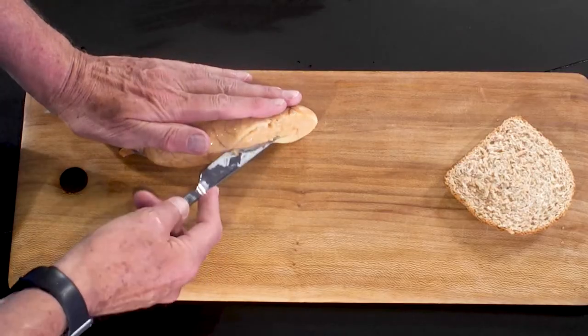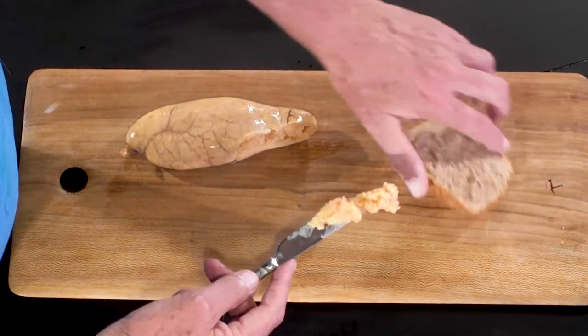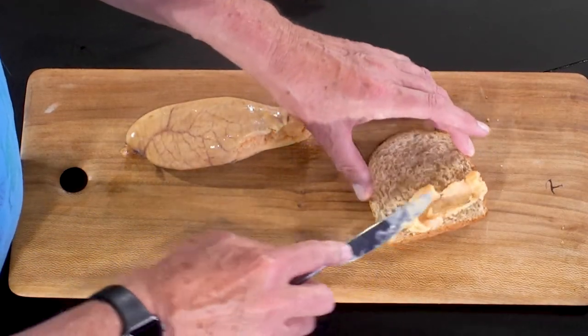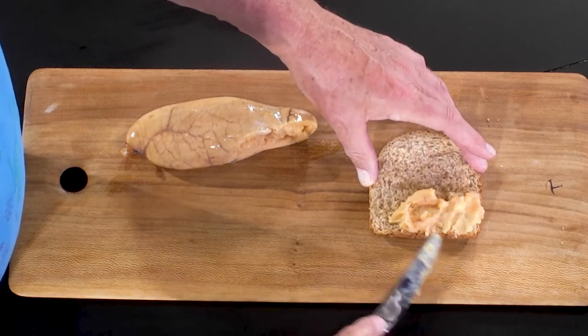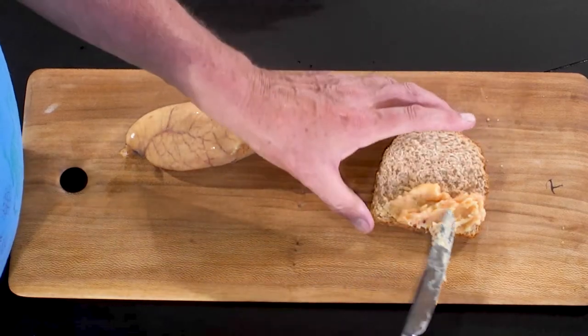It looks a little bit anemic this one to me — I've seen this smoked to a much more brilliant red — but I can tell you it is very delicious, as I am now going to demonstrate. There are many things you can do with this, but frankly I can't wait to just do that. Better get some more on here.